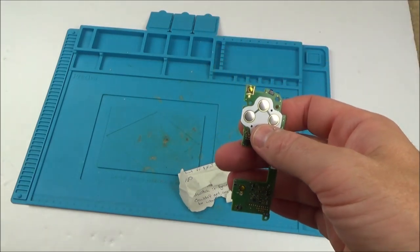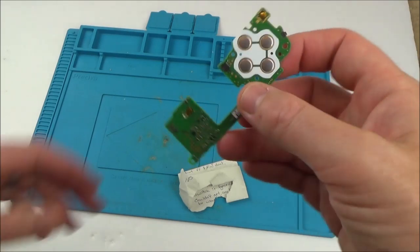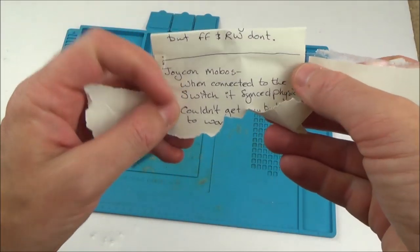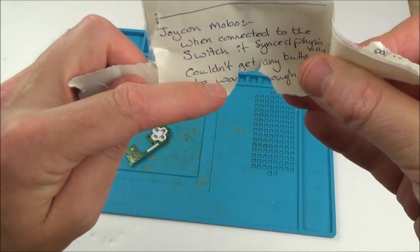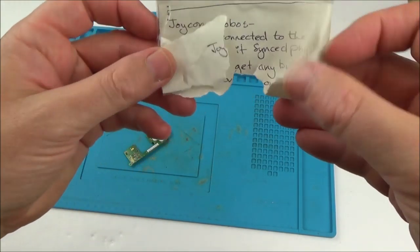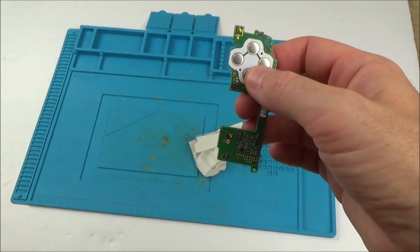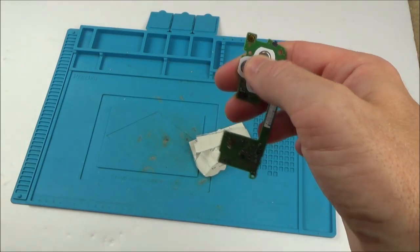This is a right-hand Joy-Con, the one with the A and the B buttons. Apparently the thing that's wrong with this is that it syncs up fine — when connected to the Switch it syncs physically — but couldn't get any of the buttons to work. So basically that's a really interesting fault: it syncs up but nothing's happening, and I've never seen that before, so I'm really curious to find out what's wrong with this.